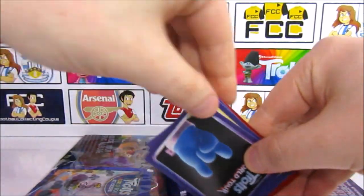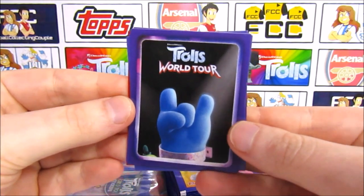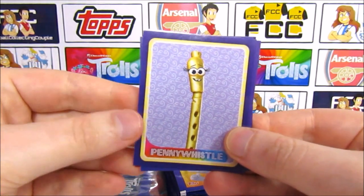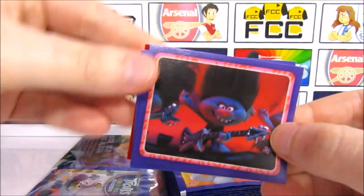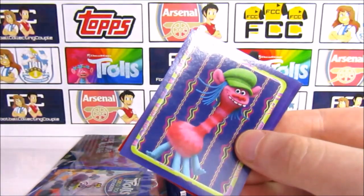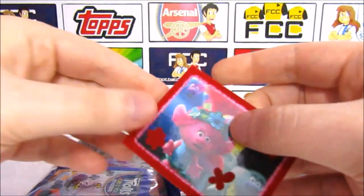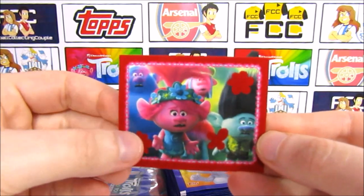We've got one of the hands from the Guess Who segment in the album. If you know who's got a blue hand — there's a little clue at the bottom of the sticker too. There's a Penny Whistle, the Rocka Troll with one of his guitars, then we've got Cooper looking quite derpy, and then Queen Barb. Our felt sticker is Poppy, Branch, Cooper and Biggie — really awesome.